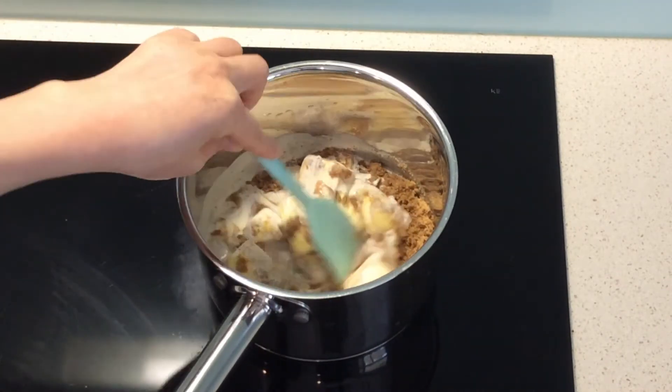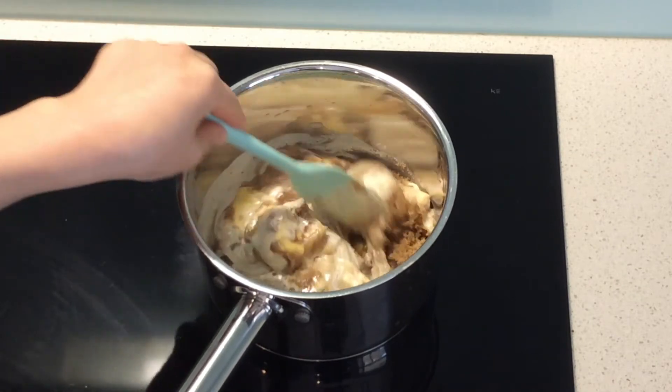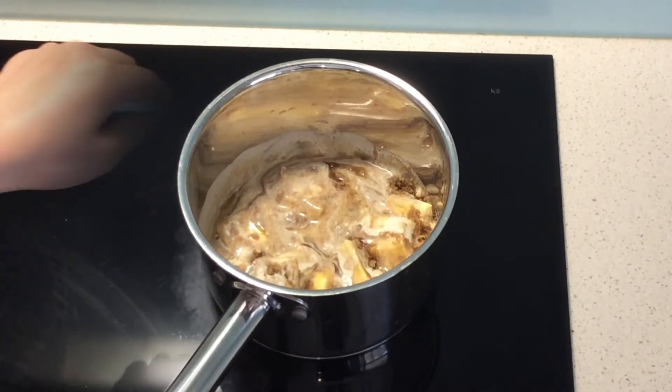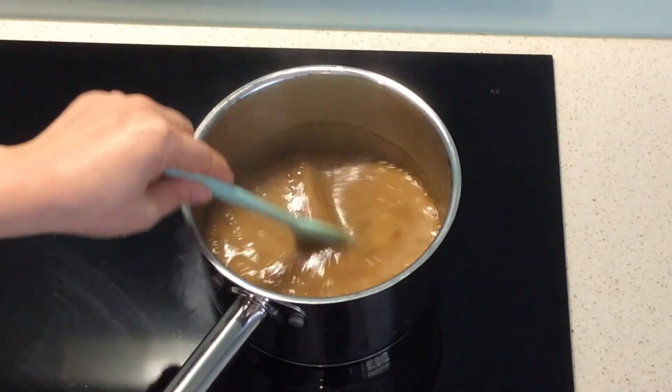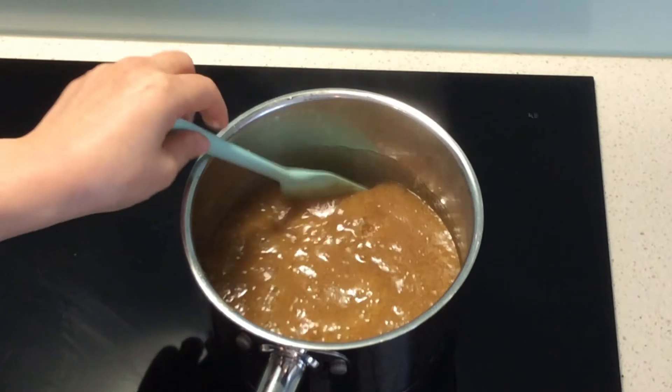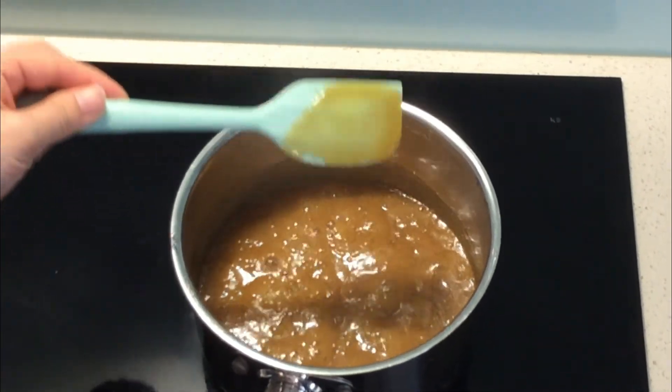Cook on medium heat and stir constantly using a heat-proof spatula. When the mixture bubbles up and thickens slightly, the butterscotch sauce is done.